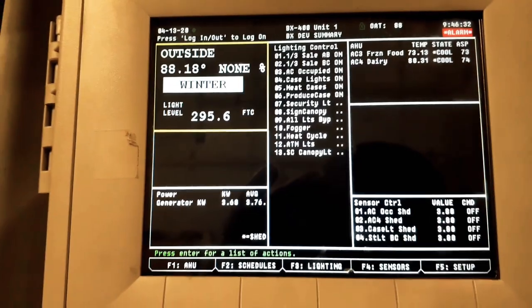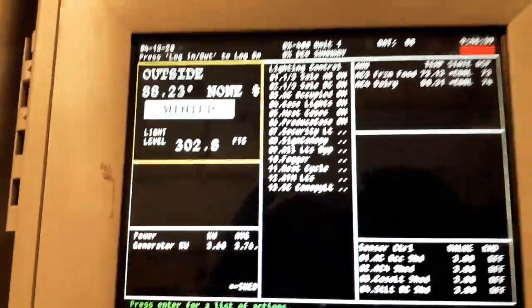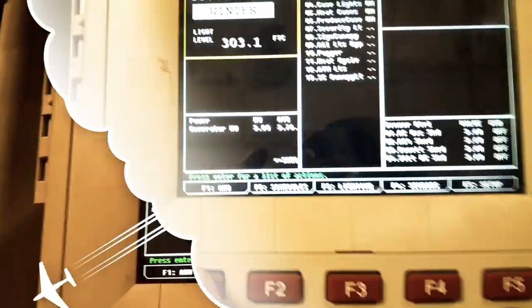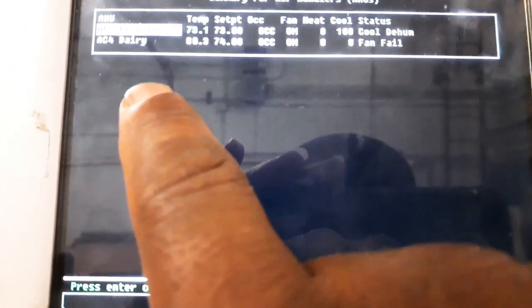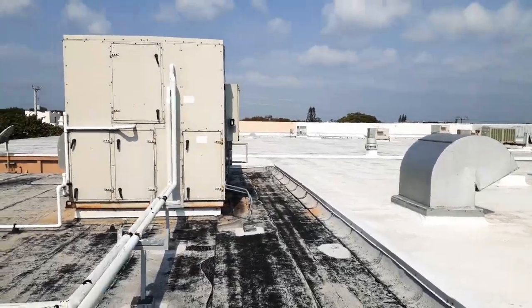All right, so we got a service call — AC number four, Jerry AC. As you can see, it's right here. AC4 Jerry is off on fan fail. This is our AC unit right here.